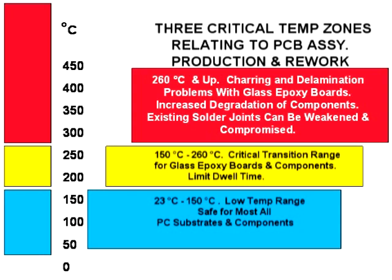Indeed, printed circuit assemblies, if subjected even briefly for only seconds, will manifest most, if not all, of the quality problems listed here, including charring and delamination of glass epoxy boards, degradation of components, separation of pads and traces from the substrate, warping of the substrate, and even weakening of the existing solder joints.